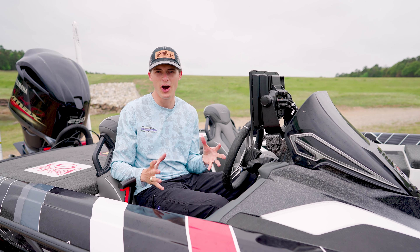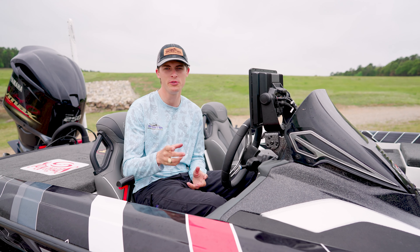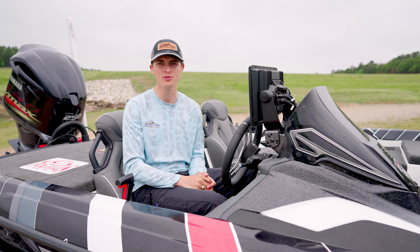So that is the helm. I hope that you guys feel encouraged and more equipped as a boat owner. My name is Tyler Anderson, and we'll see you guys on the next episode of Skeeter School.